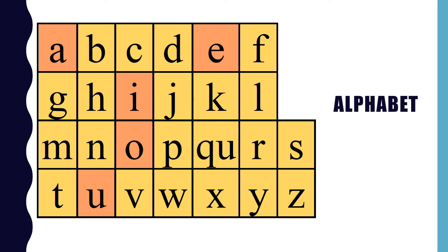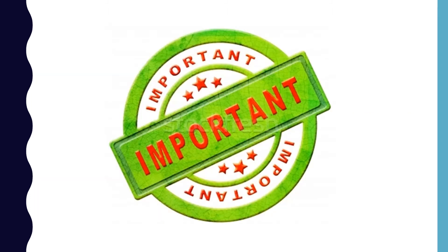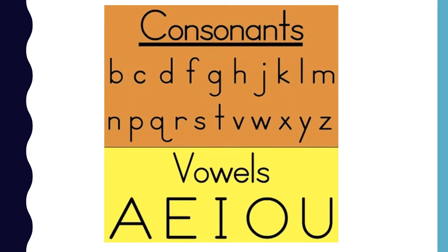This is the alphabet. There are 26 letters in the alphabet. Each letter has its own sound. Knowing letters and their sounds is important because it helps us learn to read. The alphabet has two types of letters: consonants and vowels.